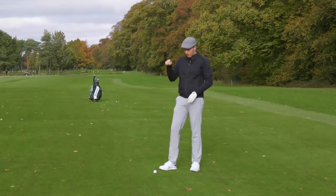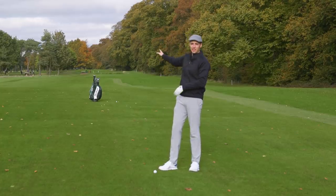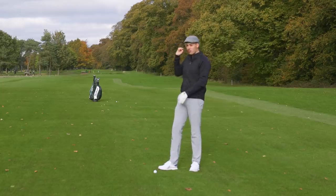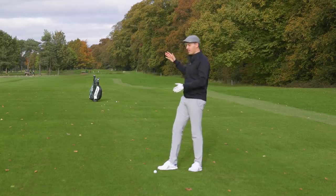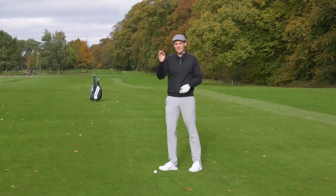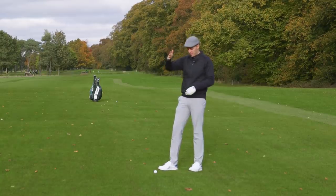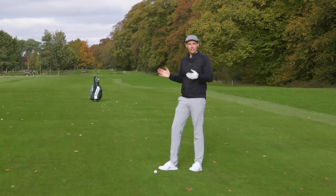Here's where my drive with the modern Provid ball and old driver finished, and just 16 yards behind it is where the old Dunlop 65 — the smaller ball with the old driver — finished. I struck both really well, right out of the middle of the clubface. 16 yards — I was expecting more of a difference, especially given how dead the Dunlop 65 feels. The flight was pretty similar, and given there's 50 years between them, 16 yards is a fairly small amount.